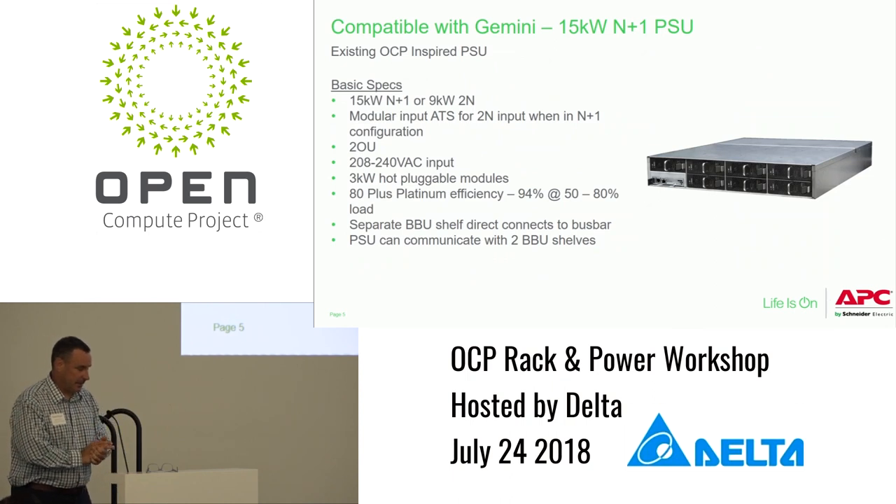For compatibility, this is the Gemini power shelf we submitted a couple of months ago — 15 kW, N+1. It's a straightforward 12-volt power shelf. It has an input ATS for the whole shelf — a modular ATS occupying one of the slots on the upper left, 2U in height. Input is 208 to 240 volt AC; it does not go up to 277V. Hot-pluggable modules, 80 Plus Platinum, so it's 94% efficient in the 50 to 80 percent load range.